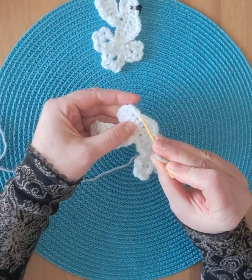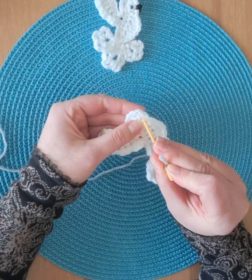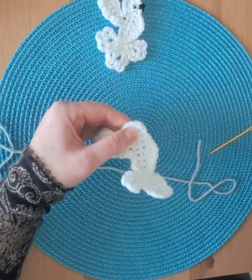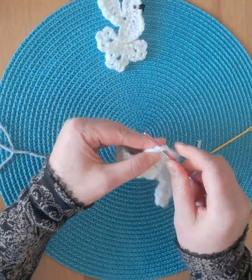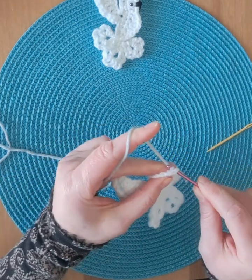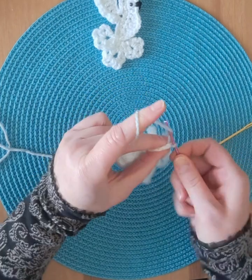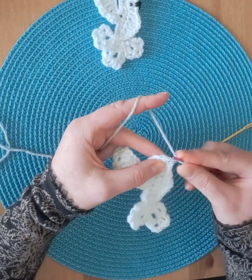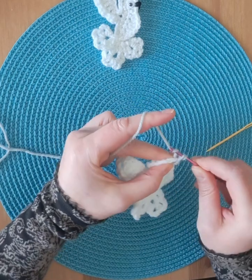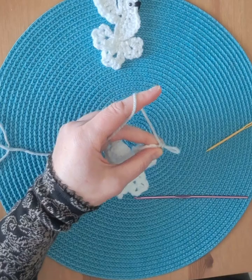Starting where we began with the head, count to the second stitch and place your stitch there. In the same stitch, single crochet — and that's the beak.